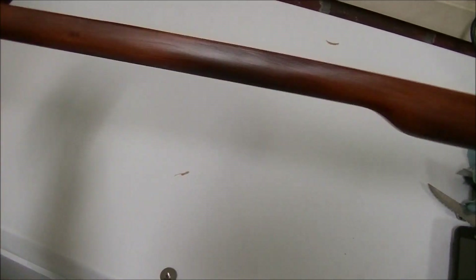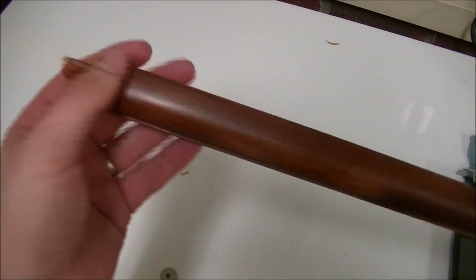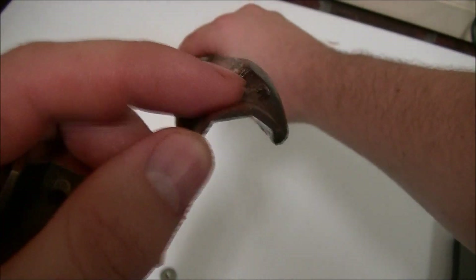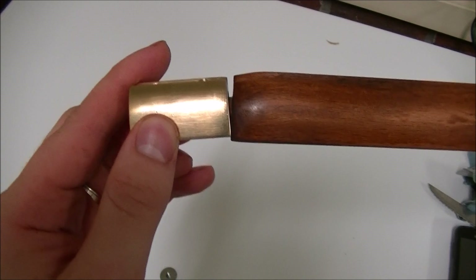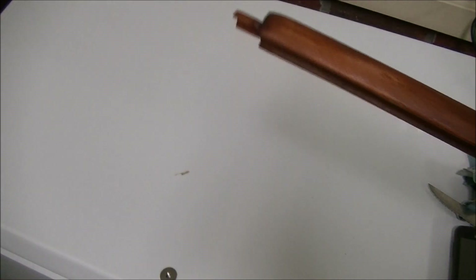Next we're going to look at the fore stock. Overall it's a pretty easy section to build, but there are some things that require a little extra woodwork. The front part where the brass end cap goes on can have a lot of excess wood. The end cap is supposed to line up flush with the octagonal barrel, and if there's too much wood, even when tightened down fully it'll sit lopsided. So you've got to file or sand that wood down to allow the barrel to lay flush.